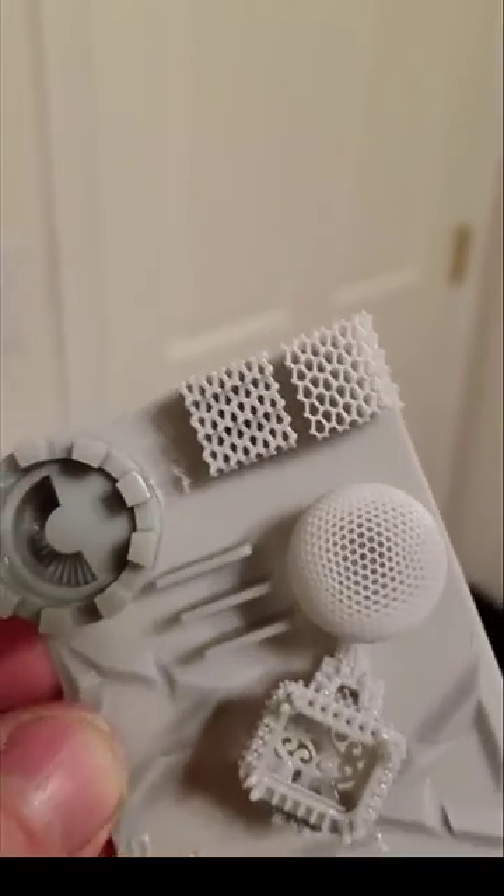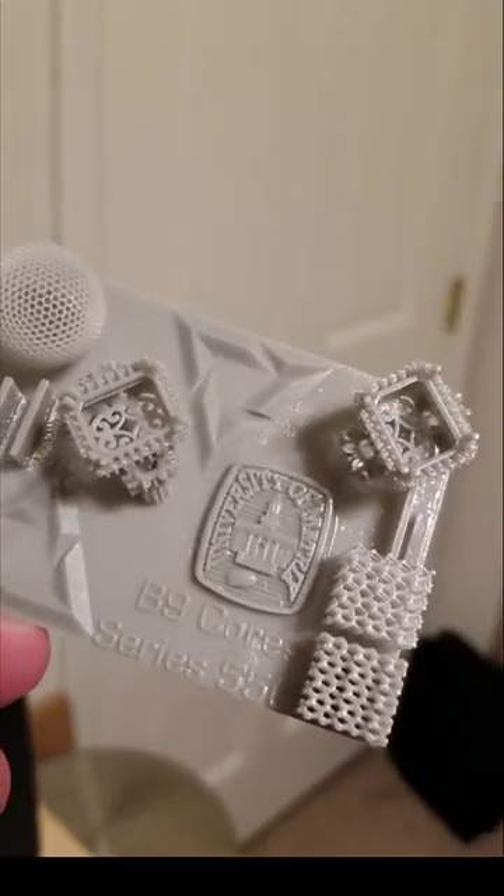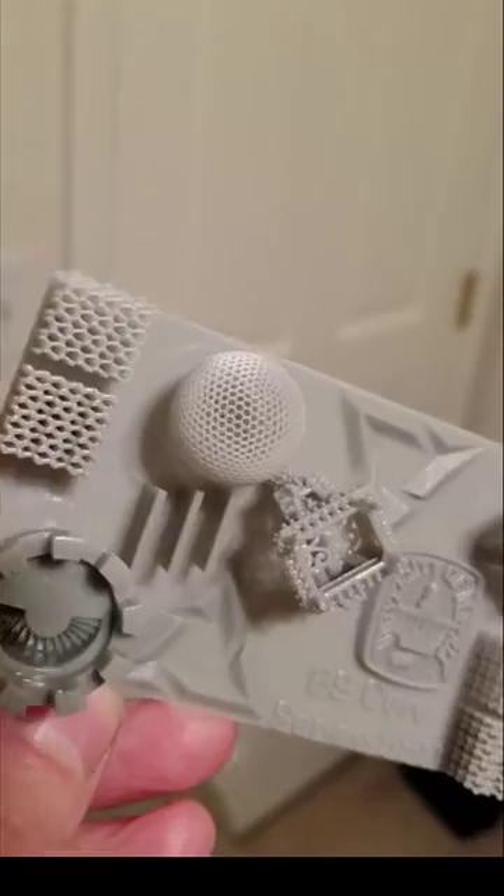I'm going to get my 35mm lens out and take some really close-up pictures so you can get an even better feel for this. The mesh detail is incredible. You can see a little bit in the print lines but I didn't do any smoothing — this is just the prefab sample they have loaded. I can't wait to see what this thing does at 30 micron. Pretty impressive.